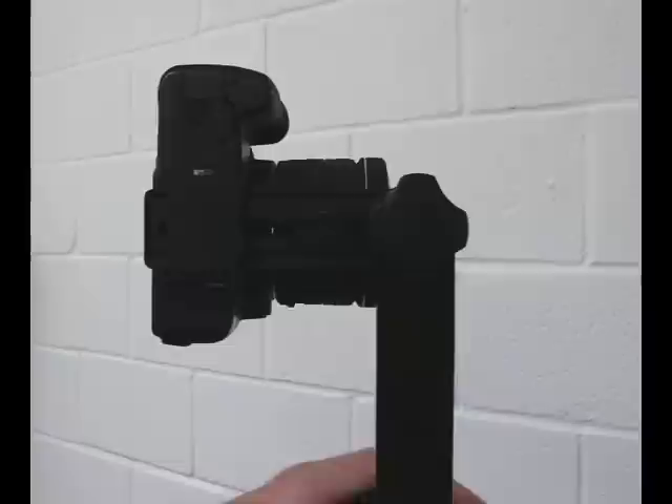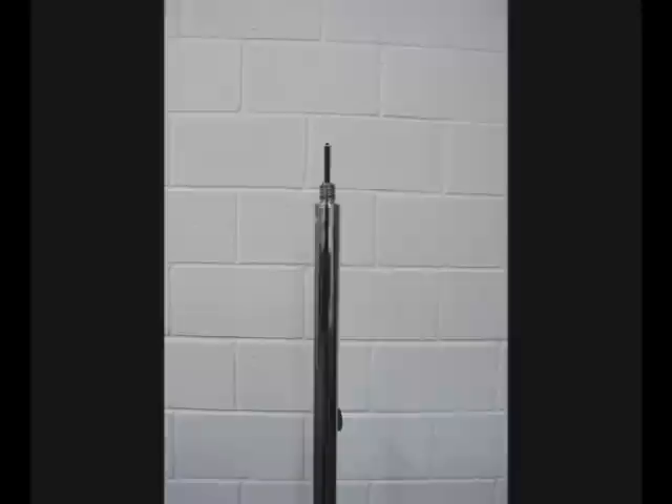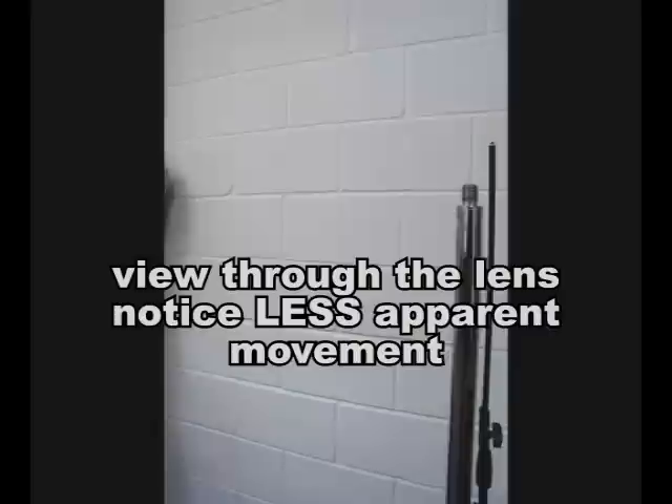Move your camera position forwards and then look again. See if they're still moving in relation to each other. This time they are, but there's less apparent movement, which shows we're going the right way.